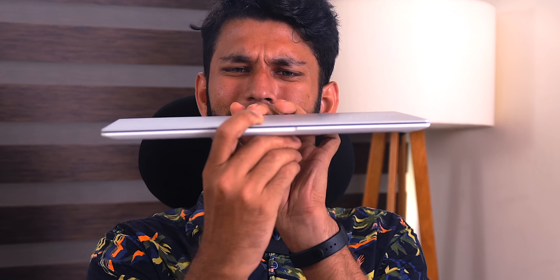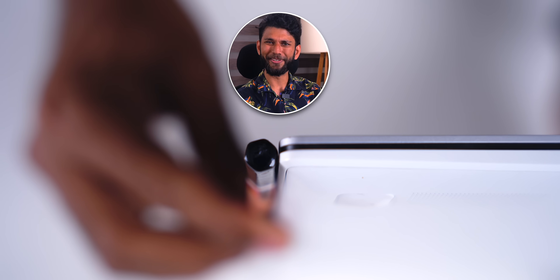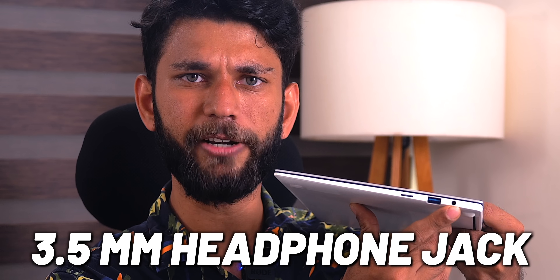What's impressive is look at the width of the laptop — it's just 11.2 mm. It's almost about the same width as a pencil. And that's not the best part. The best part is you get a USB-A 3.2 port, 3.5mm headphone jack, and a micro SD card slot — and by the way, it supports up to 2 TB micro SD card.